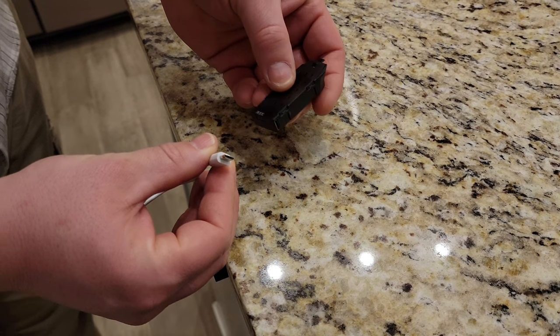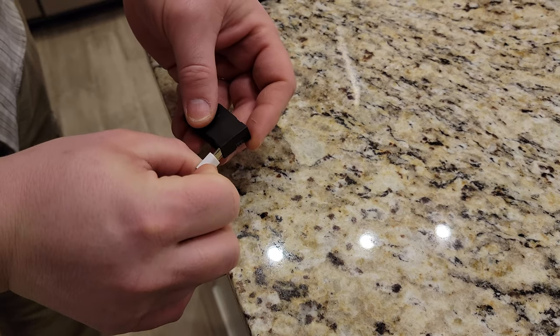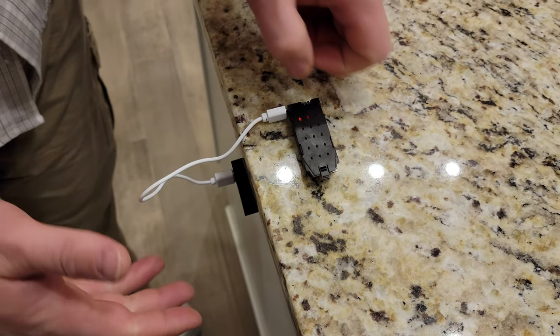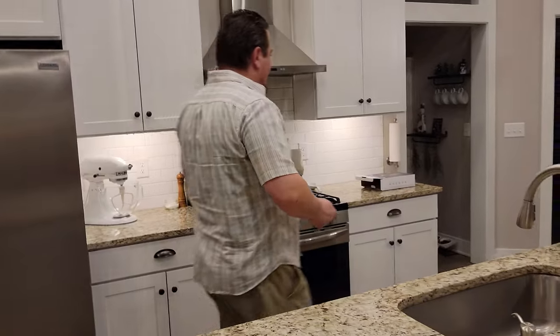USB micro goes on the side, it looks like. Once you're plugged in, there's an LED that lights up — it's red. So we're just going to let that cook. Okay — hopefully not actually cook, because that would be unfortunate.